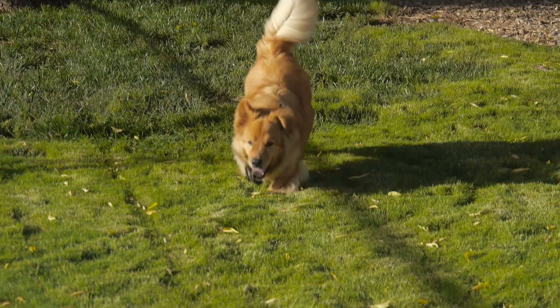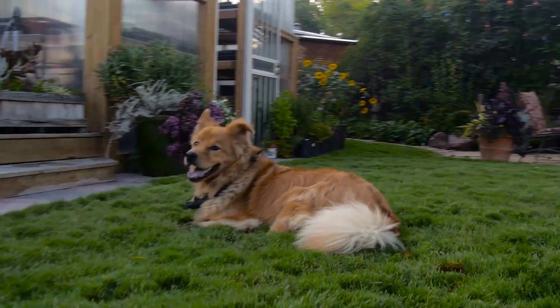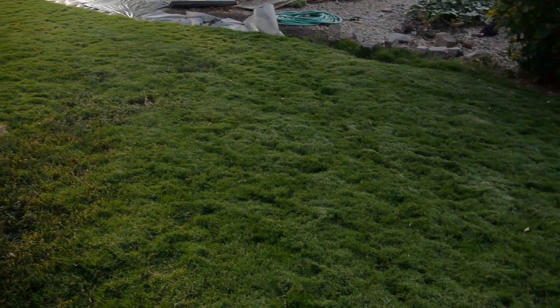At that time, our entire yard was Kentucky bluegrass and tall fescue. So we started taking that out and replacing it with this African dogtooth grass. Before long, I realized with five dogs at the time, there's no dog spots. And by the third or fourth year, I realized the areas where the sprinklers didn't hit looked just as good as the areas I was still watering. Before long, we realized we barely had to water the grass at all.